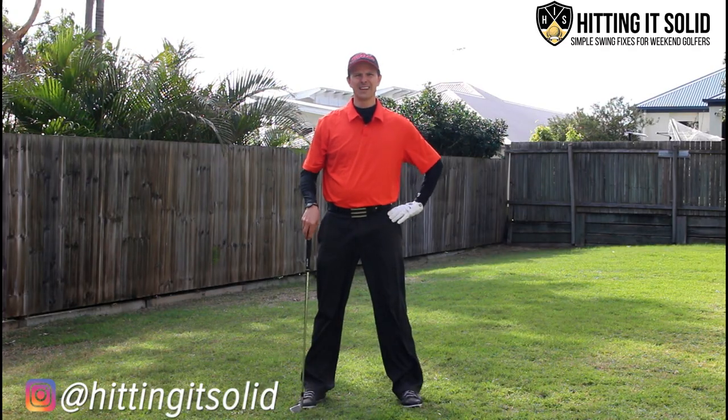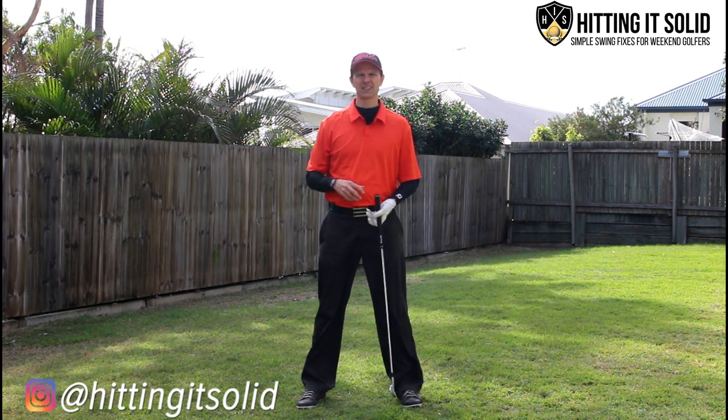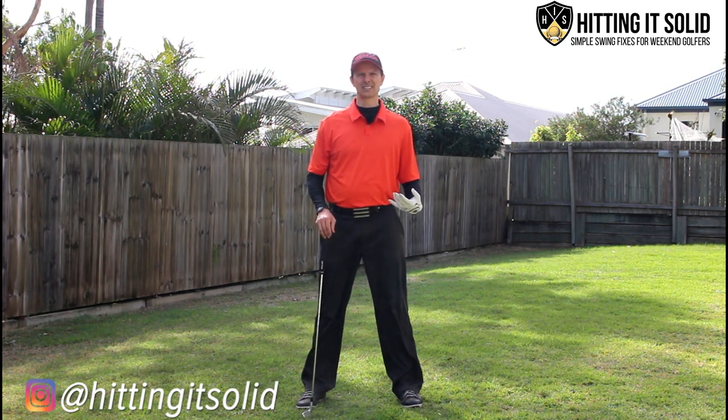Hey, it's Troy from Hitting It Solid here. In this video I'm going to show you how you can make one of the easiest golf swings possible for your golf game with one of my favorite drills. Make sure you stick around — I'm going to show you exactly how to do that in just a second.